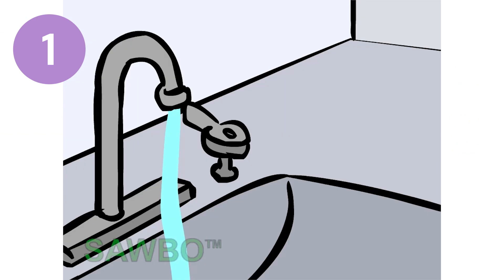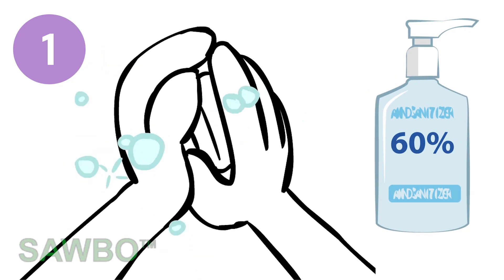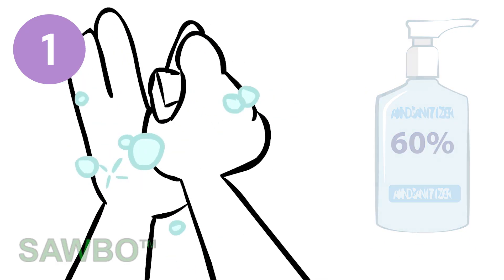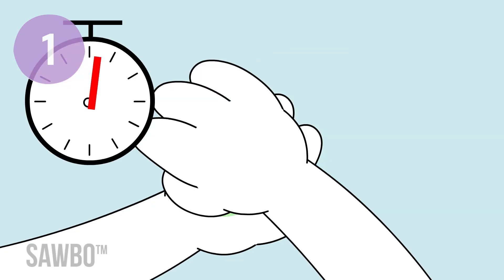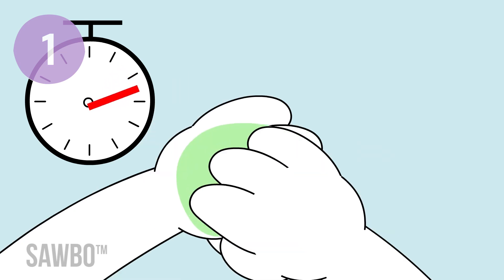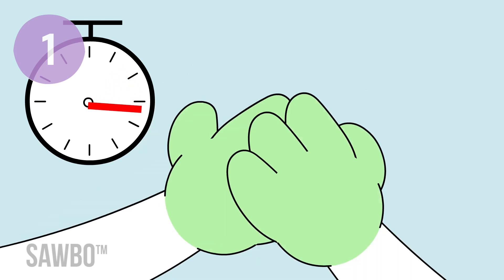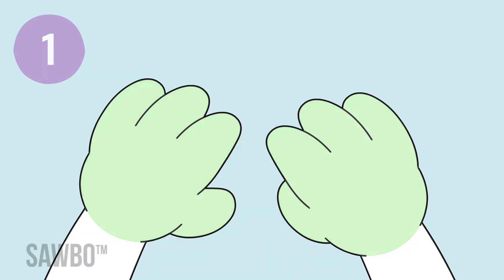First, wash your hands often. Use soap and water for at least 20 seconds, or hand sanitizer with at least 60% alcohol in it. Completely cover both of your hands when you wash them. Put enough hand sanitizer on your hands to cover them completely and rub your hands together for at least 20 seconds until they feel dry. Do not rinse or wipe off the hand sanitizer before it's dry. Let the sanitizer properly dry on your hands.